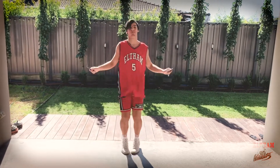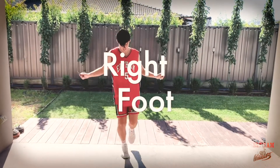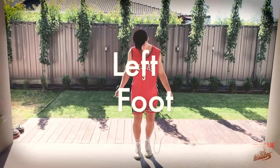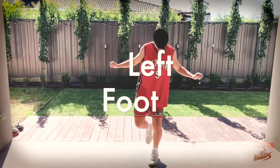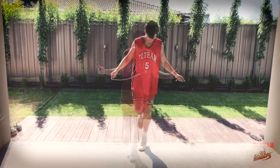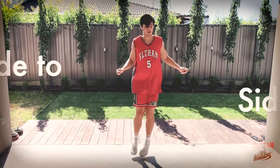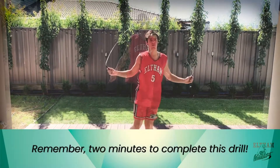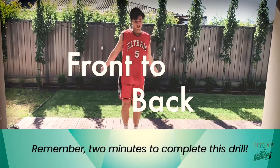Now we're going to go to one foot — right foot hopping, left foot. Good job, Harry. Now you're going to jump sideways on two feet, going sideways. Now you're jumping backwards and forwards.